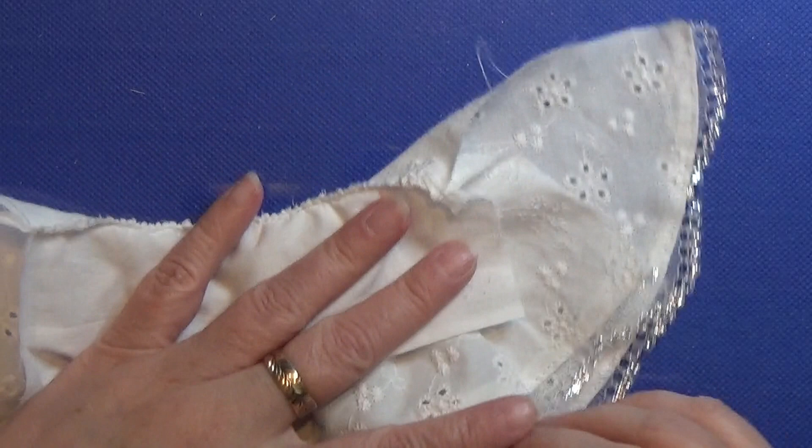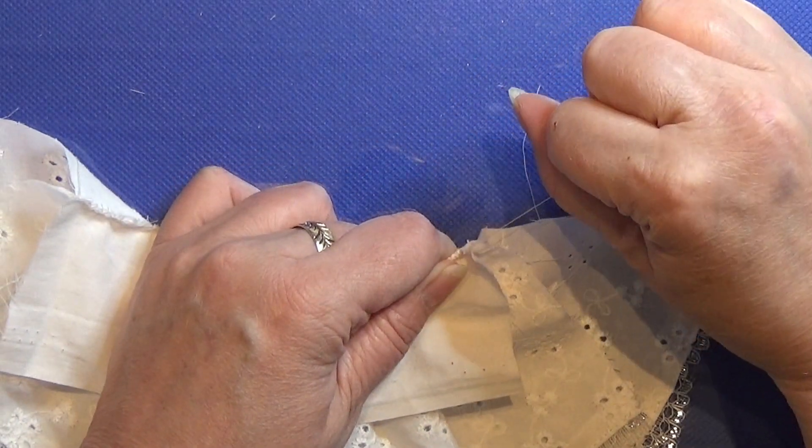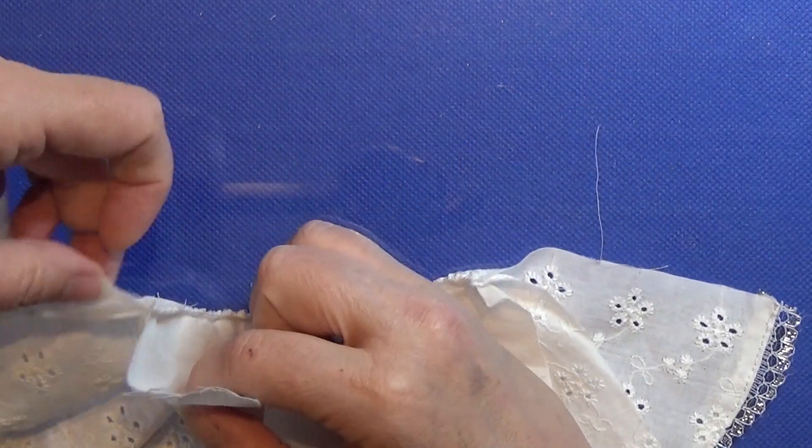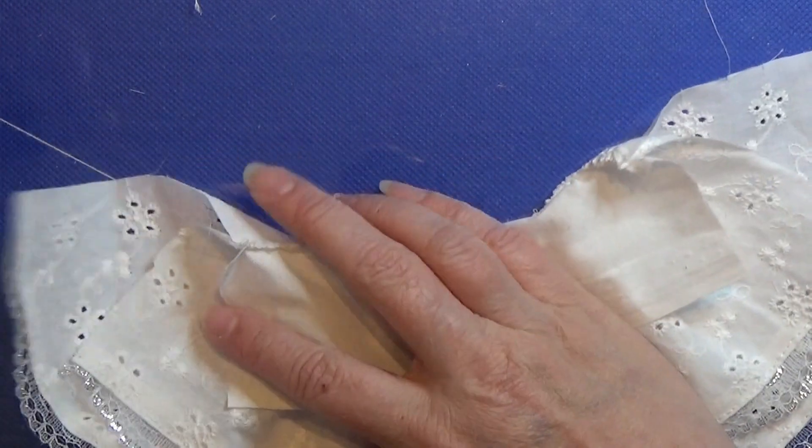After I sewed a backstitch all the way around, I'm just going to rip off these excess threads that I used to pull the fabric together with — I'm just kind of ripping them off.